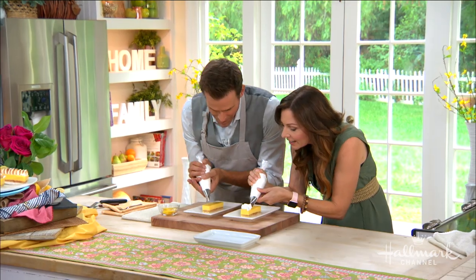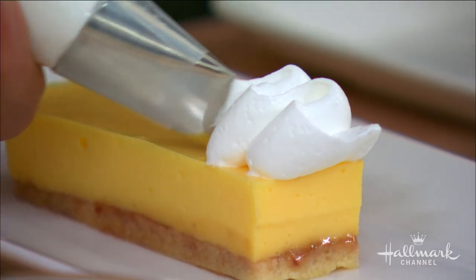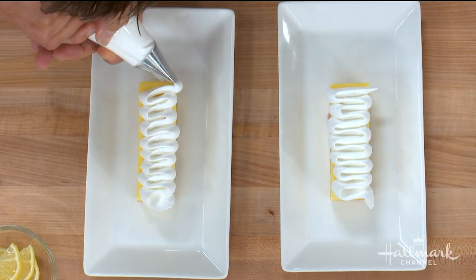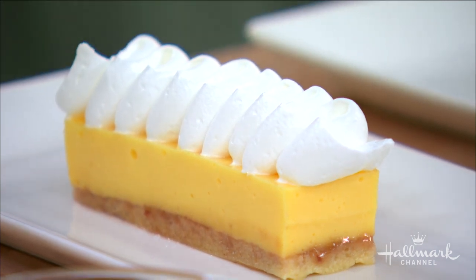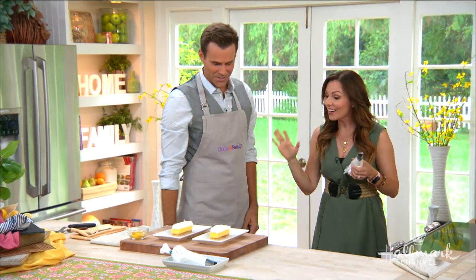We have an Italian meringue here. What makes a meringue Italian? There are two different types of meringue in this recipe. The first is a French meringue, where you whip your egg whites and just rain in regular sugar. In an Italian meringue, you use hot sugar syrup instead — you're hired for knowing the difference!